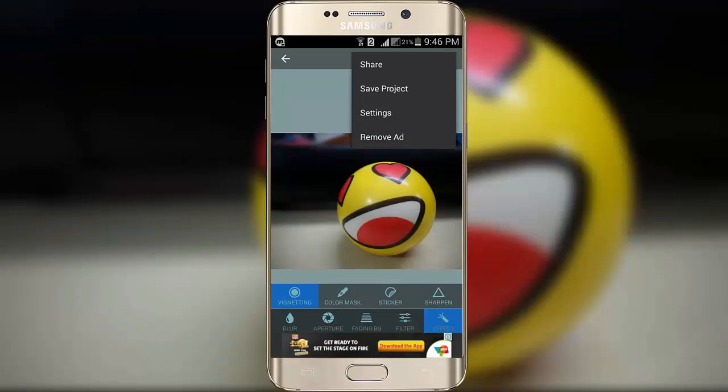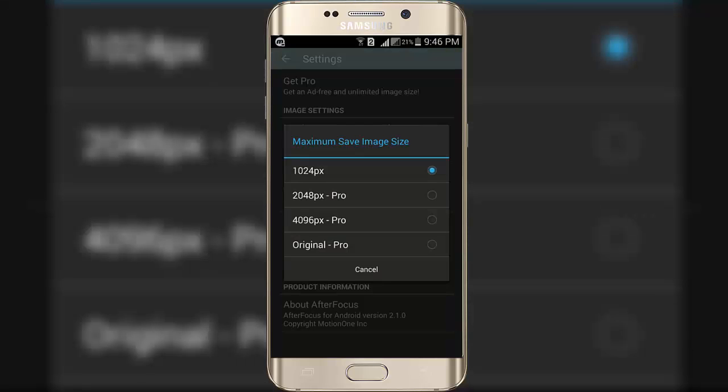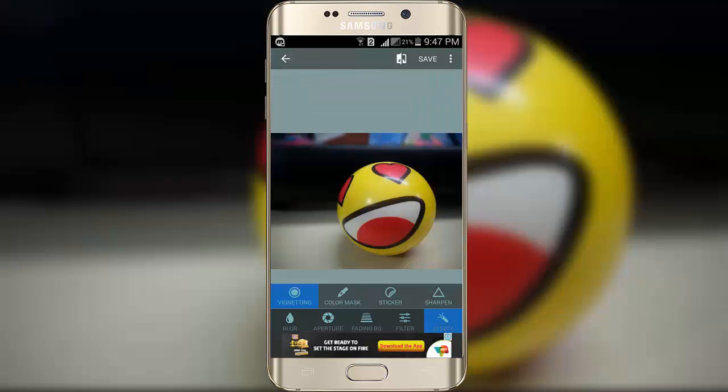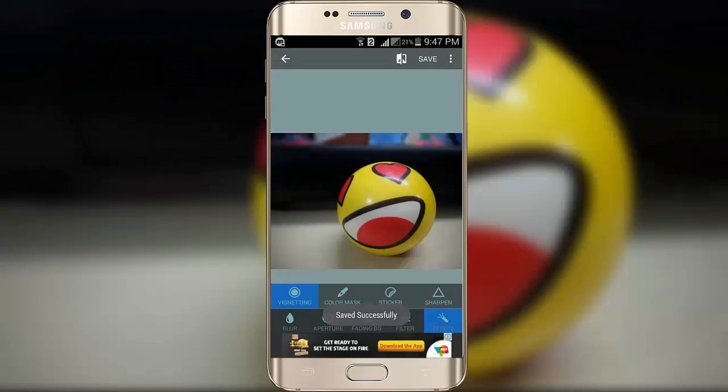Let's go to the settings. As you can see, the maximum save image size is 1024 pixels. So if you want to save higher resolution images and remove the ads from this app, you can go for the paid pro version. Now let's save it — click on yes and it saves into your phone gallery.